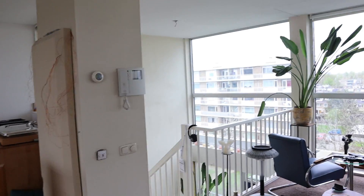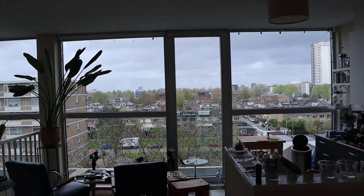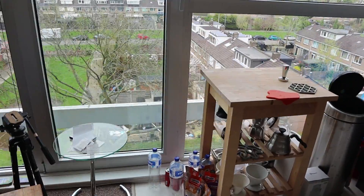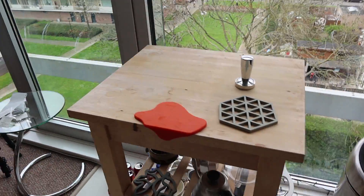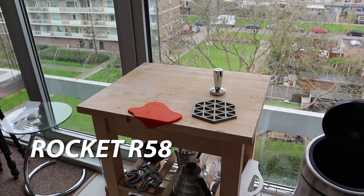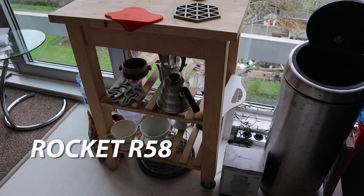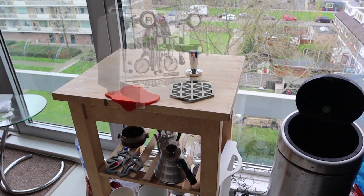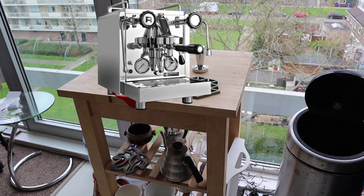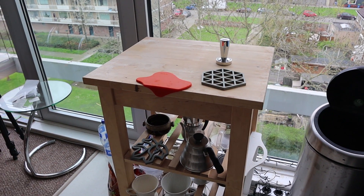As you can see there is an open spot over here because this is where my espresso machine used to be. It is broken, so I brought it to a repair guy. I hope it's not too serious a problem so it won't be too expensive, but it had to go in because it was broken.